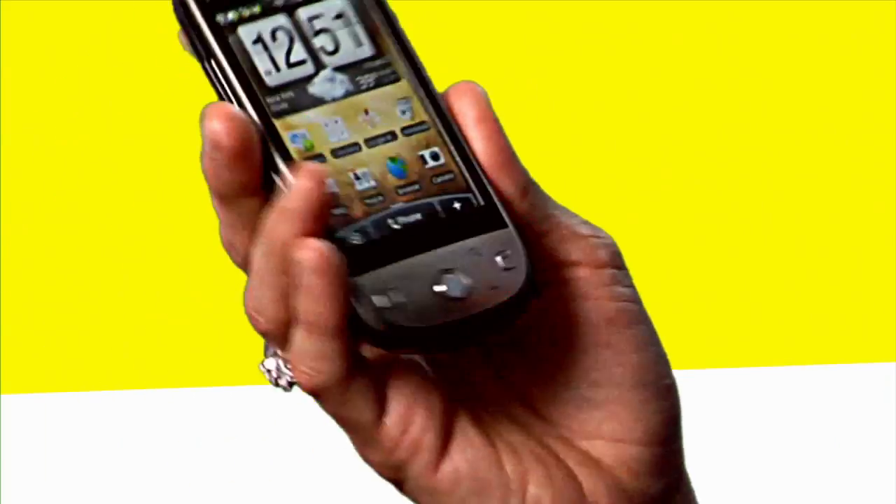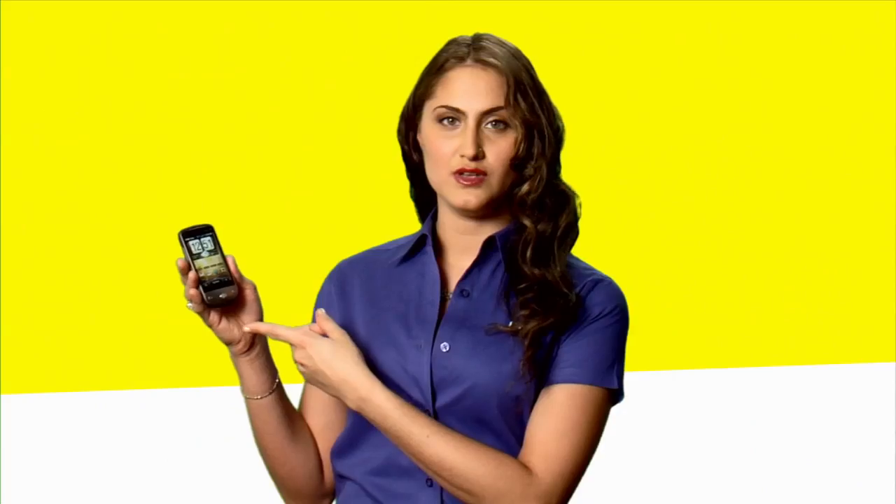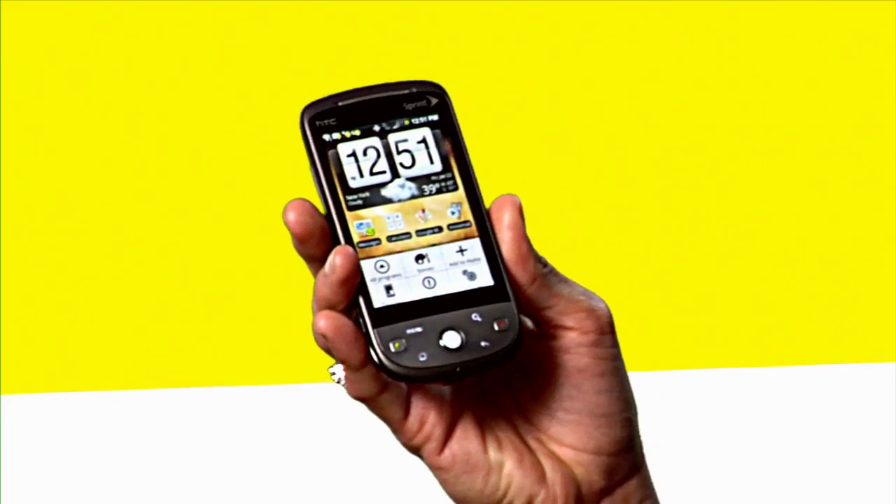First and foremost, get into the main menu. You can use a keyboard for this or you can use the touch pad that they provide you with, but in this case we're going to use the menu key.